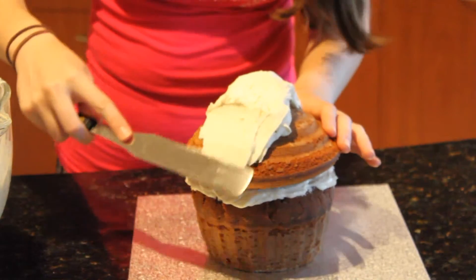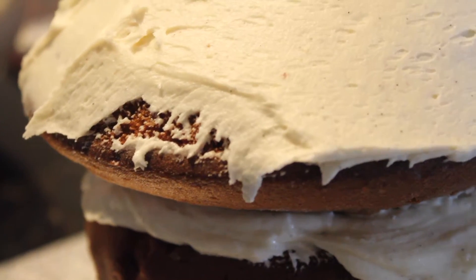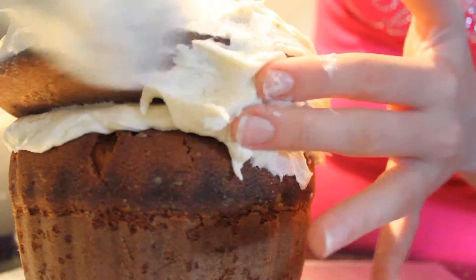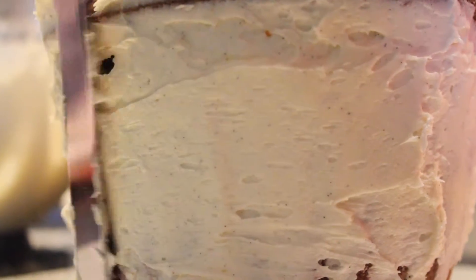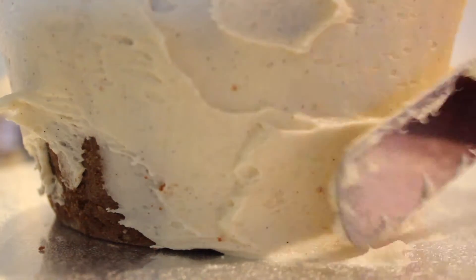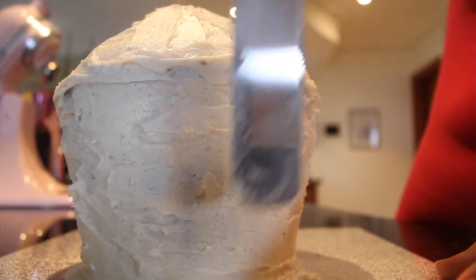I'm using a cake spatula but you can also just use a knife. You don't have to use your fingers but it's the easiest way — just make sure you wash your hands. Don't worry if the bottom isn't the cleanest, we're going to pipe around there. To represent the patty pan of the cupcake, we're just going to do upward motions with our little knife.